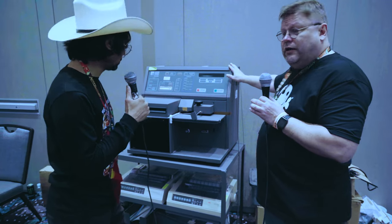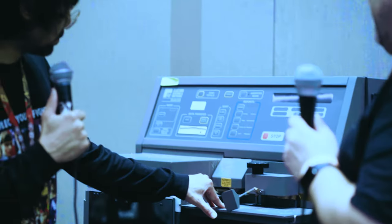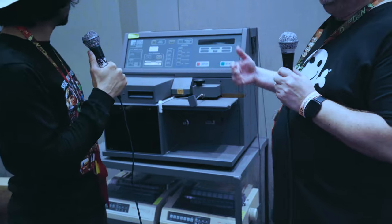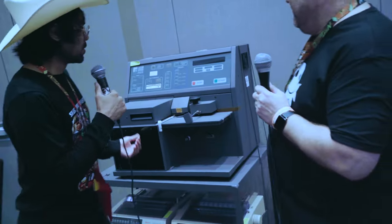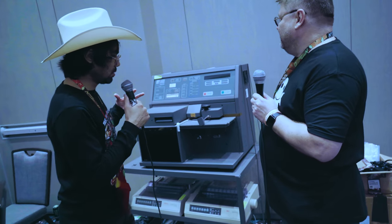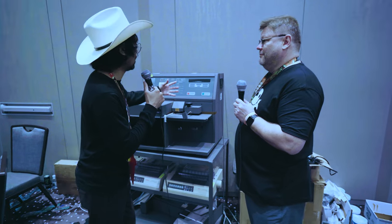Now let's take a look at another machine: a high-speed paper ballot scanner. These are used in major cities and vote centers to high-speed process a lot of ballots. This is still in use, and it uses far more modern technology than the previous one. This machine actually has hard drives, ethernet, and network capabilities — it's about two decades more modern.